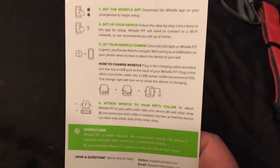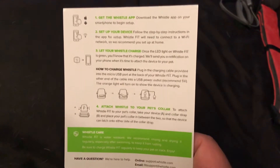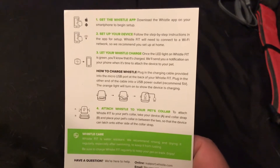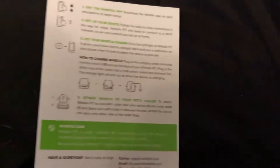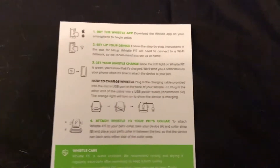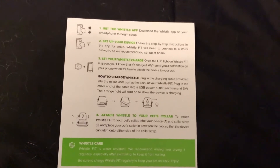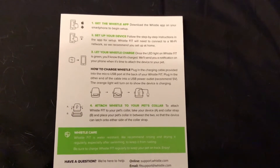The card that comes in the Whistle Fit box gives you step-by-step instructions on how to get started. First, you download the Whistle app to your smartphone — available for iOS and Android. Then you set up your device, connect to your Wi-Fi, and let your Whistle Fit charge. After that, you attach it to your pet and you're good to go.